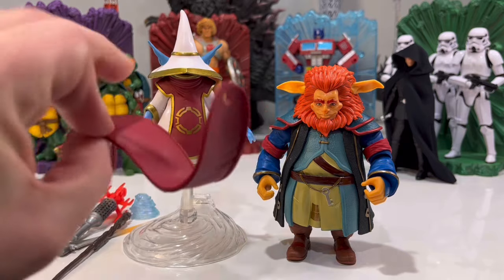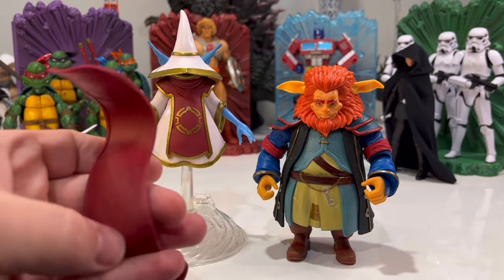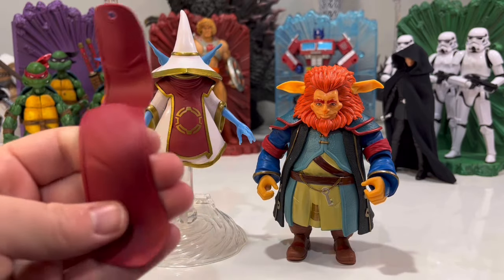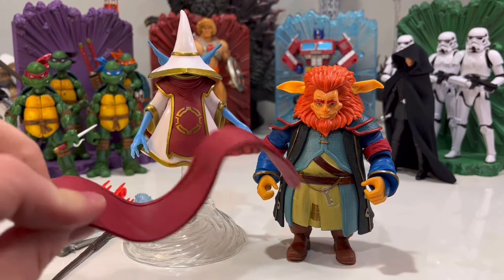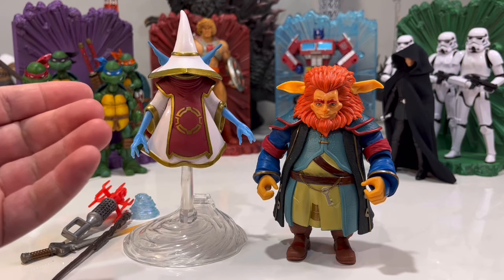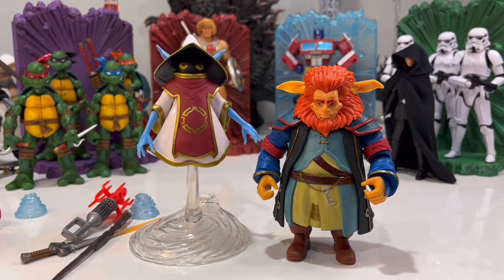We got Orko's cape. The first thing I noticed is that it doesn't seem to have the gold trim like the rest of it — that's the only unfortunate thing. It's not very pliable, it's going to hang off him like that. But what's nice is you don't have to put it on him — he looks fine without it. Also the funny thing I noticed taking Orko out — what, does he not have a head? But actually his eyes are right there. Peekaboo! I just thought that was funny.